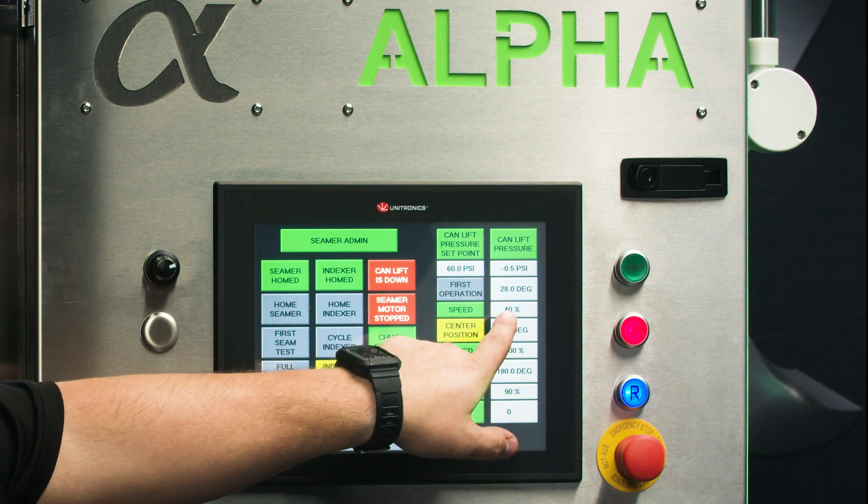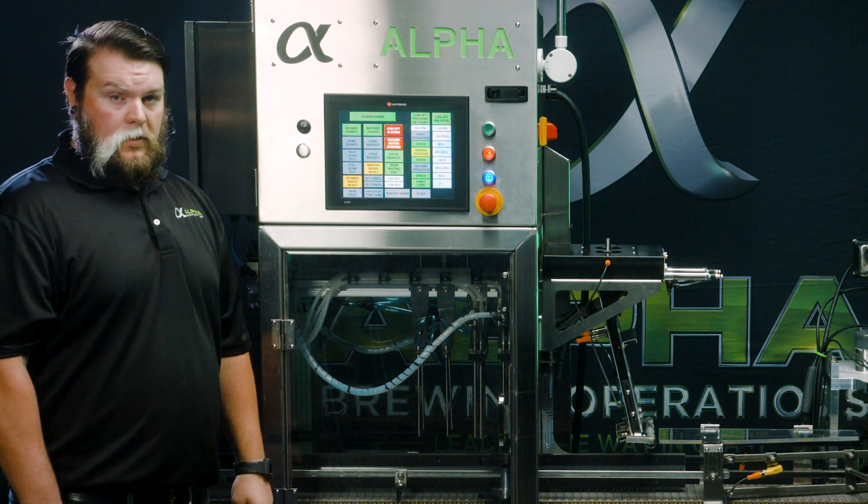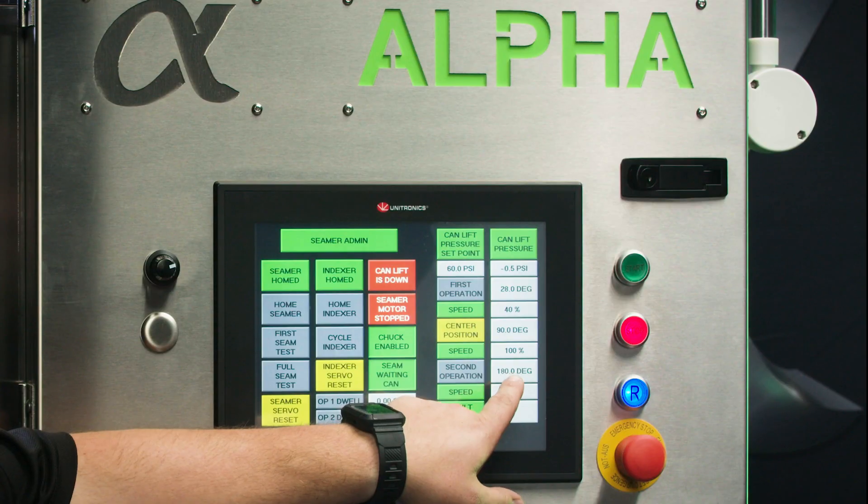You also have speed adjustment for each operation. To tighten your second op thickness, you will raise this number.